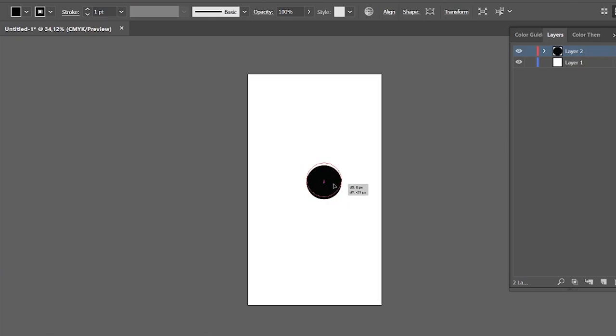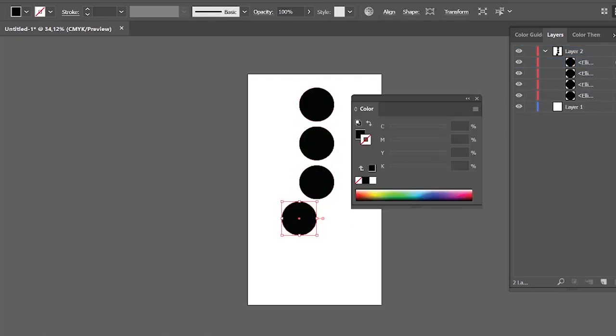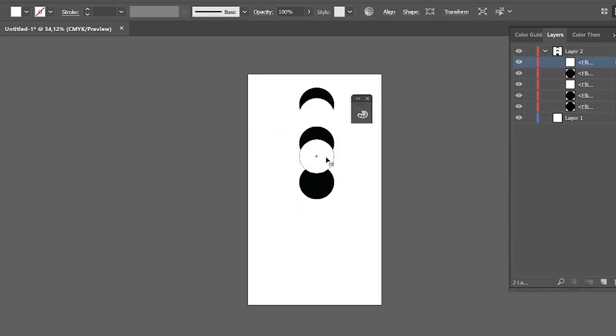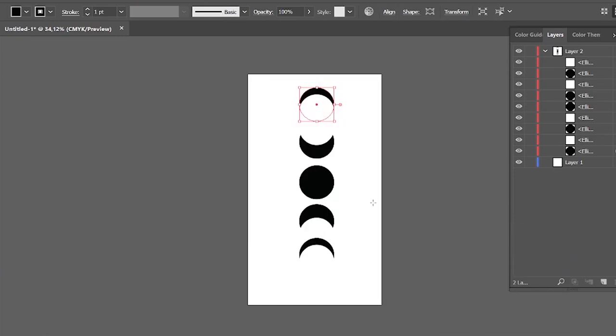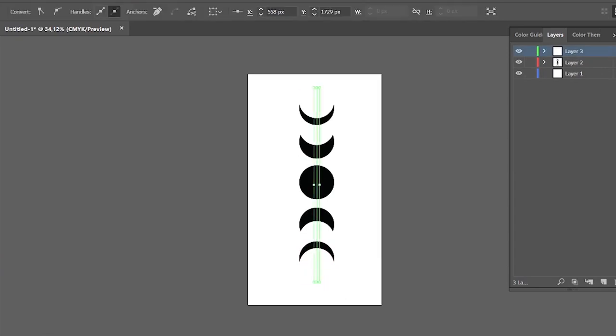I jumped into Illustrator and got to work. For this design, I knew I wanted something celestial that would also be easy to paint after it was engraved, so I decided on moon faces. It's not very original, but it's easy for me to make as I haven't used Illustrator in so long and basically have no idea what I'm doing. So please don't judge the way I decided to make this — we got there in the end and that's what's most important.